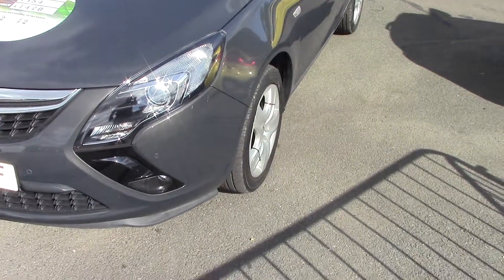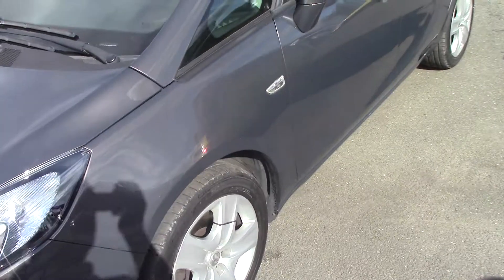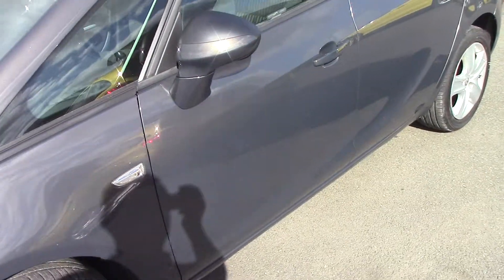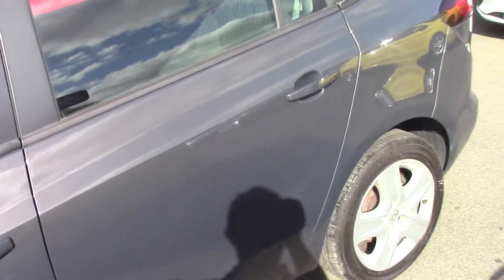As you can see it's finished in a lovely grey metallic. We'll start to have a look down this side — the bodywork is in lovely condition, but you'll see that as we go through the video. So we'll continue down the passenger side first.